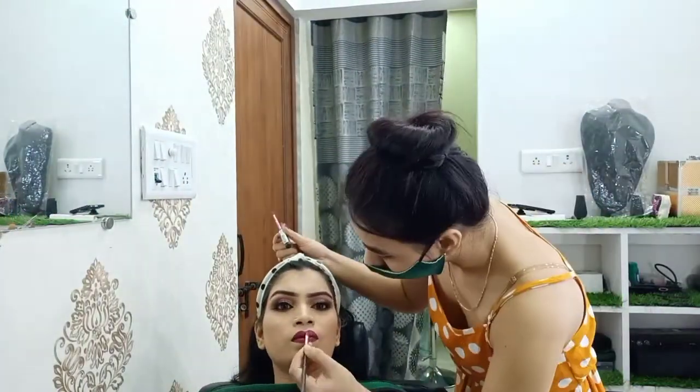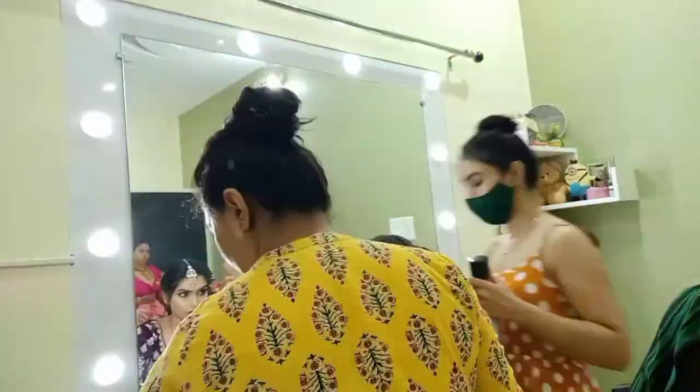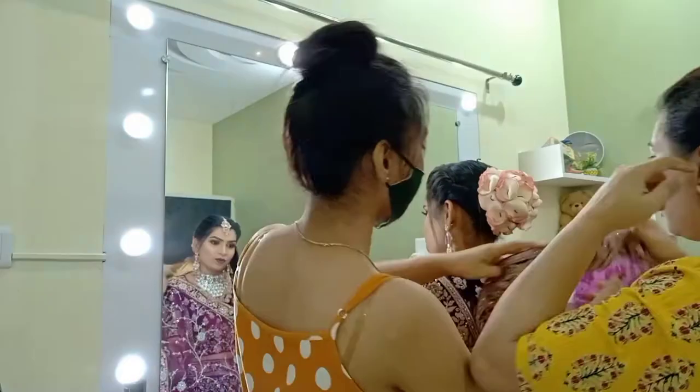My makeup is complete and now I'm going to style her hair. I made a beautiful floral bun. My bride is almost ready and it looks beautiful — how do you feel?